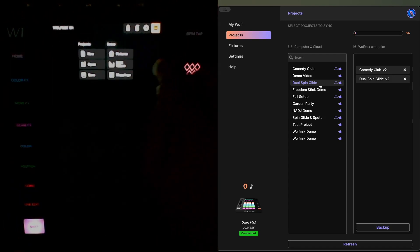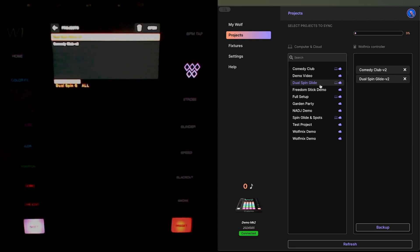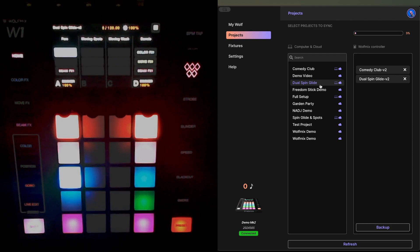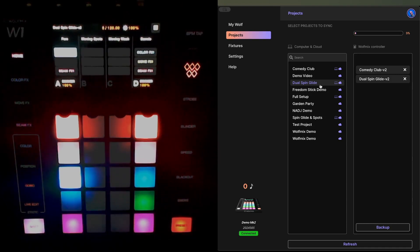If I tap the burger menu and choose Open, you'll now see I've got two projects and I can switch between them in the normal way — choose the project name, tap Open, and reopen one of my other projects. And that's it — that's how you prepare your W1 for the upgrade, go through the firmware update process, and then re-sync your projects to the W1 itself.